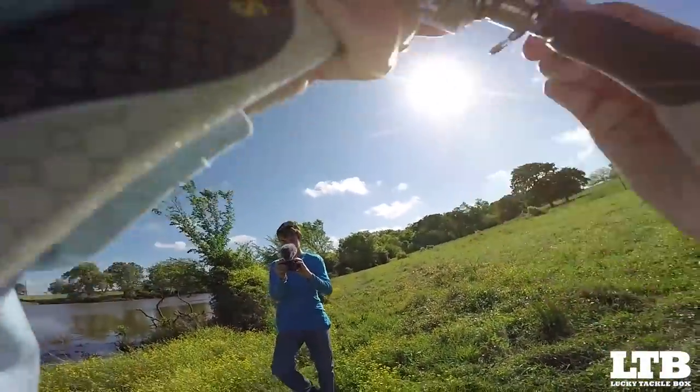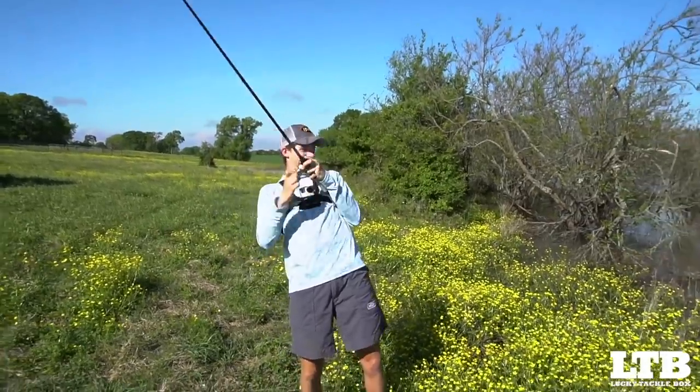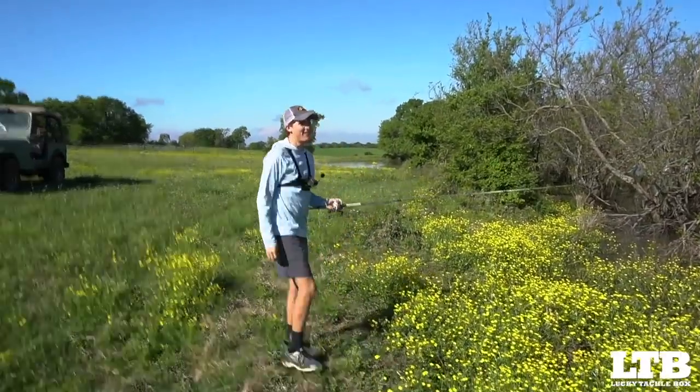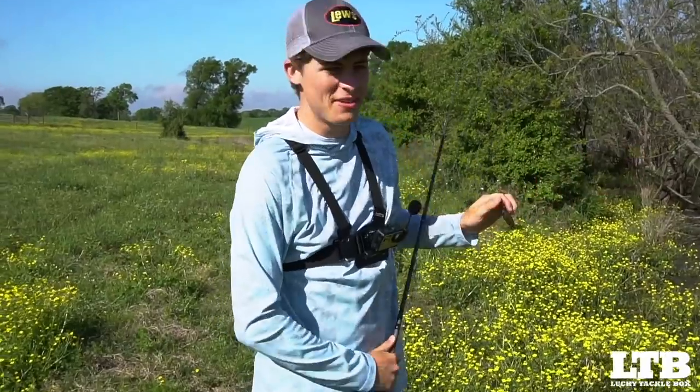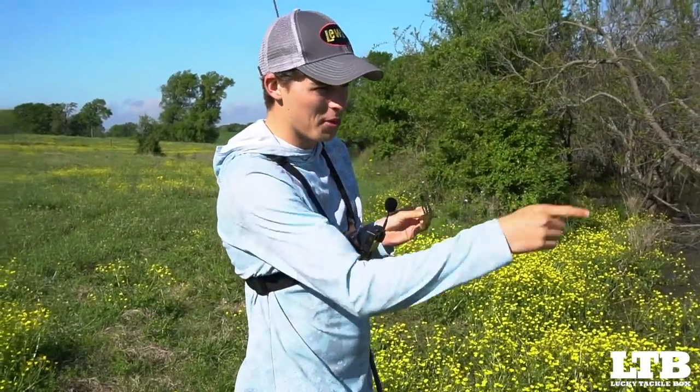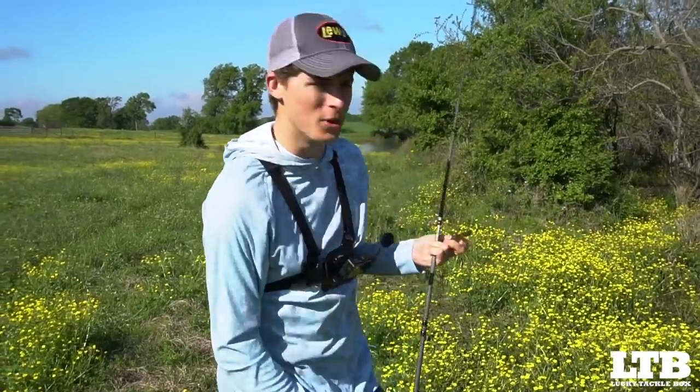Got him — got him — oh, he got off! That's the struggle with flipping in heavy, heavy cover like this because I had to get him over all sorts of bushes. Almost had him — he was right there.